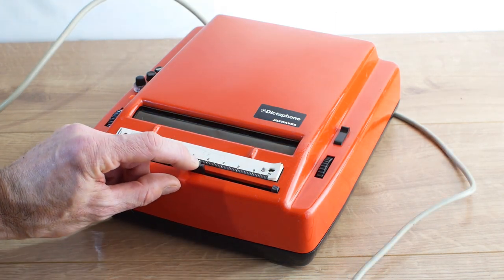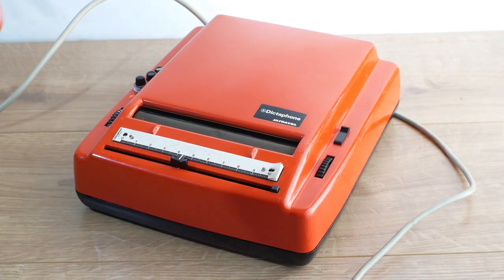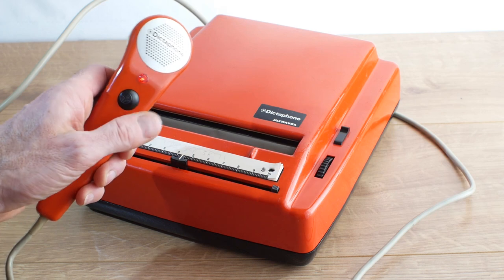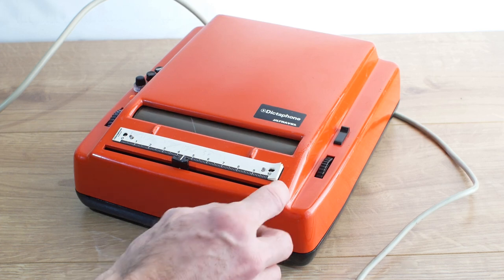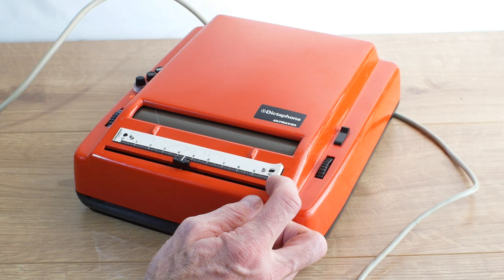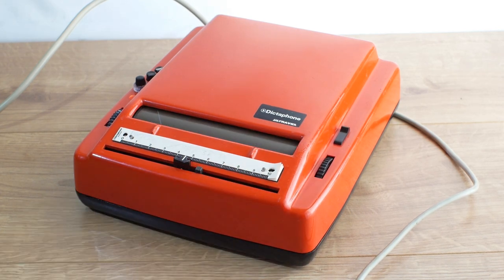I'll move the record head to a blank space on the tape, click it up to record mode on the microphone and move over to play, and we'll try recording something. Another feature I haven't shown yet is the record insertion point marker. If I move this across to the left, when the tape head gets to that point it operates a little switch which takes it out of record mode and starts playing again.